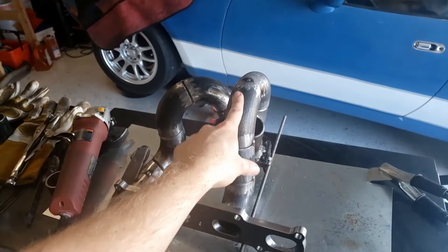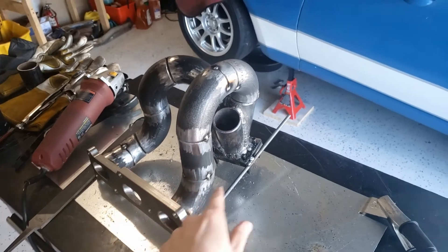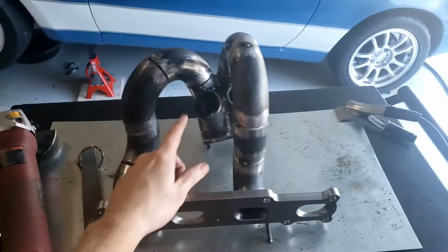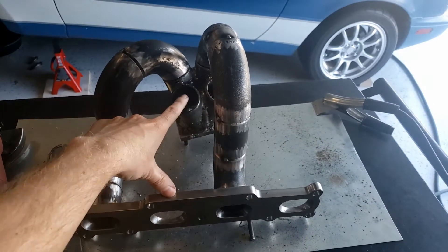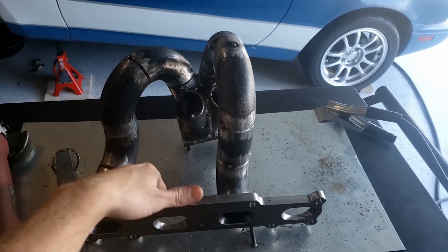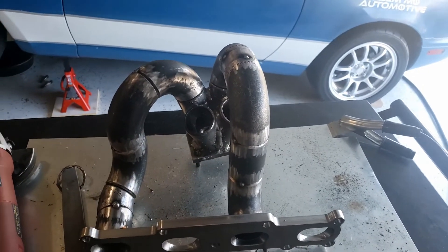Second runner all done, tack welded. I'm gonna run this one to here and this guy to there. I'm trying to make it equal length but this one's gonna be really short so I might extend it up just a little bit to give it more equal length with the rest of them.